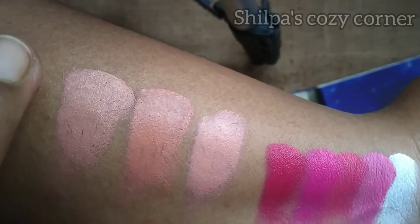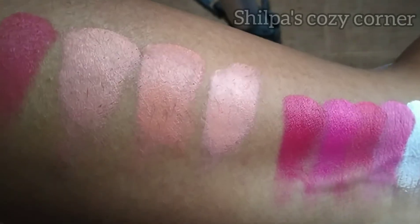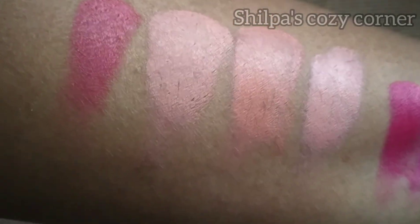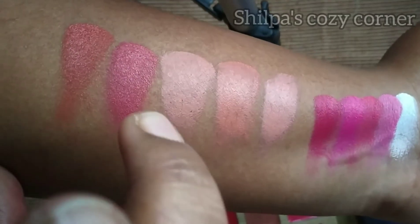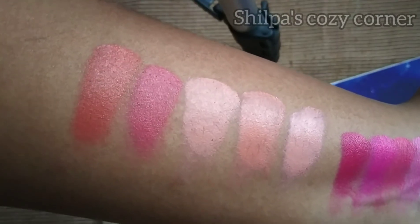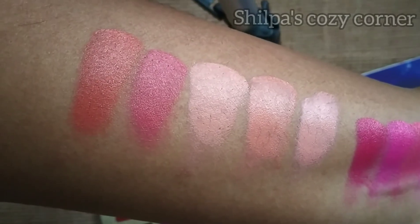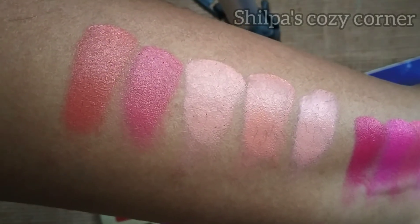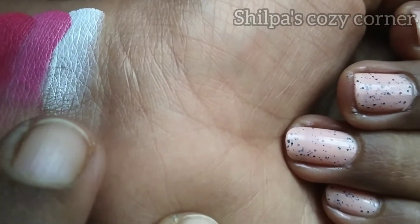Now the second row — we'll use the fourth shade in the third row. This is the peach pink shade. Next is the fifth shade, which is a peach orange shade. We are going to finish the second row using 5 shades. I will use the 10 shades total.